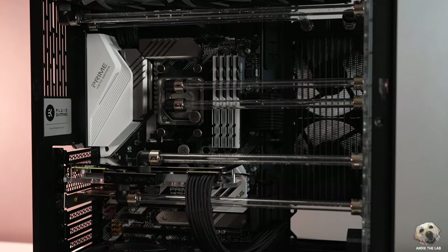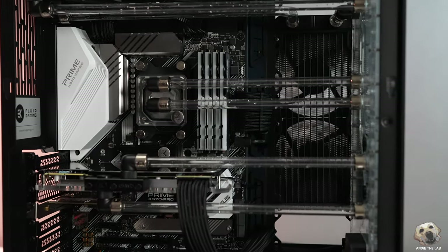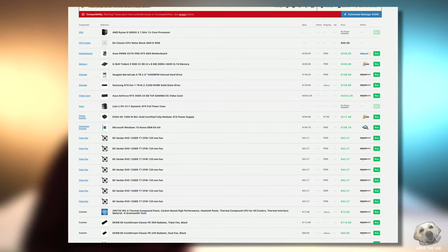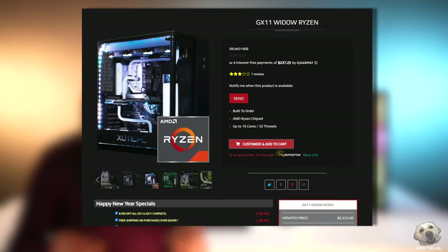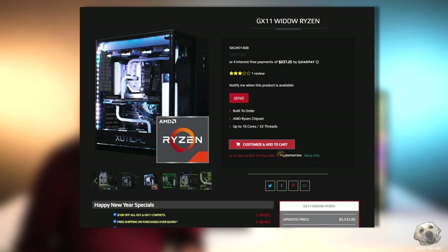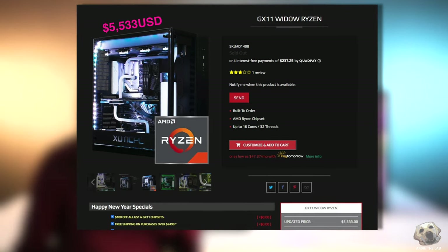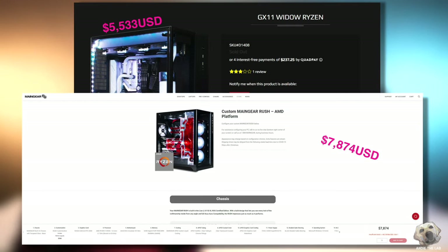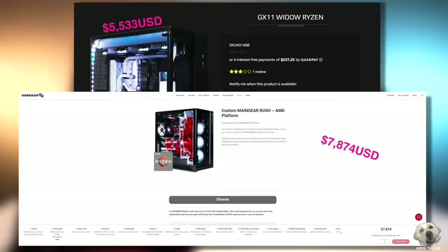So here's the reality. This 275 Vanquish costs $4,999.99, which actually costs less than when I tried to build a nearly identical system on PC Part Picker — and that doesn't even include the warranty. Comparing very similar builds, Exotic PC's GX11 Widow in an O11 Dynamic came to $5,533, and Main Gear's Rush was $7,874.